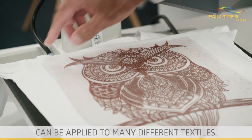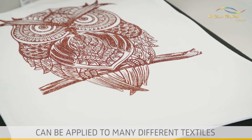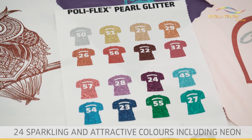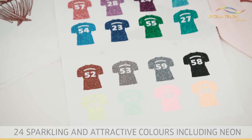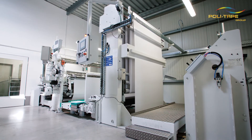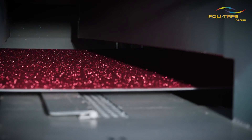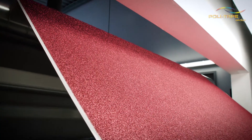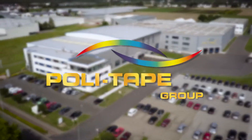Can be applied to many different textiles. 24 sparkling and attractive colors, including neon. Pearl Glitter is a unique production process of applying very fine glitter particles on heat-sealable textile films. Poli-Tape — we have the solution you need.